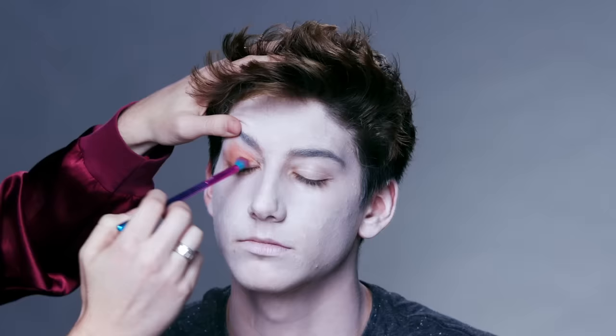For the zombie eye look, we are going to use oranges and red shades to really sink in those eyes into his head. On the actual eyelid, we're going to use a darker red shade to just add more dimension and color to his eyes.